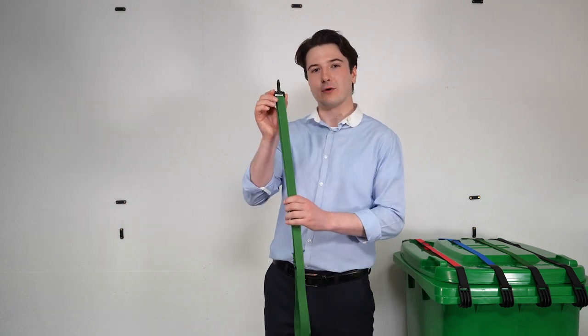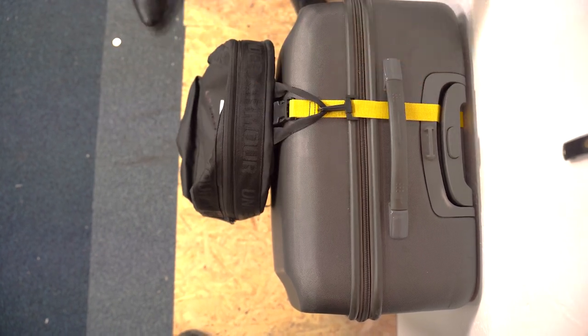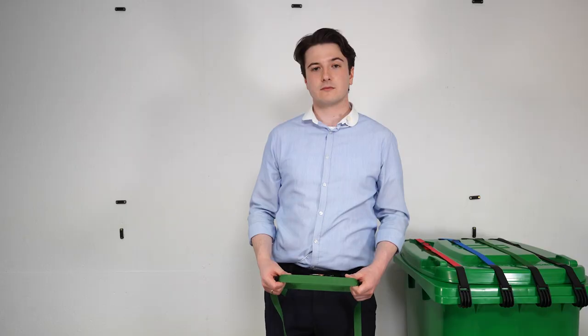Oasis luggage strap also comes with a snap hook. This means you can attach smaller softer luggage and or carrier bags, keeping your hands free while you walk your suitcase around.